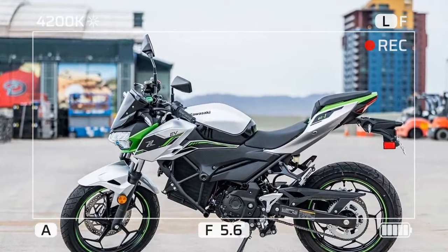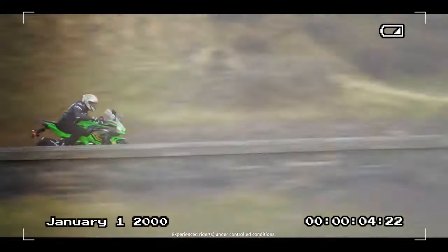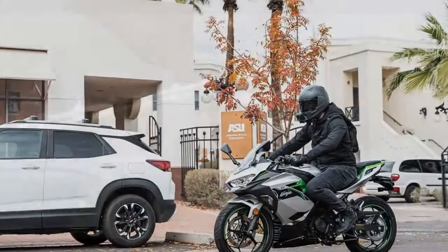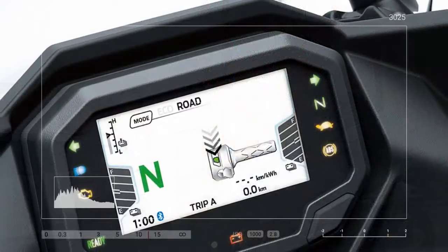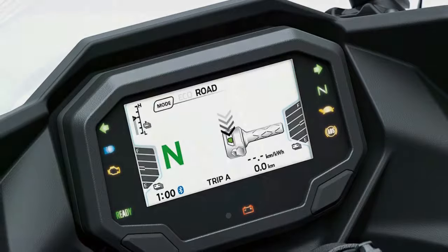An eBoost function elevates the Ninja E1's top speed to 65 mph in road and 47 mph in eco. Activated by a handlebar button, it operates for up to 15 seconds at a time to minimize impact on range and battery temperature. eBoost status, battery charge, speed, and all relevant information are showcased on a 4.3-inch TFT display. Additionally, Kawasaki's Ridiology app allows riders to access ride details and monitor battery status.